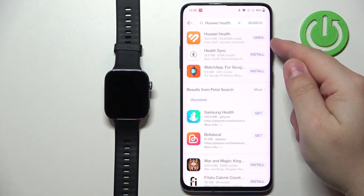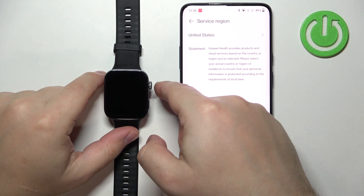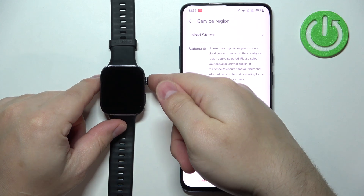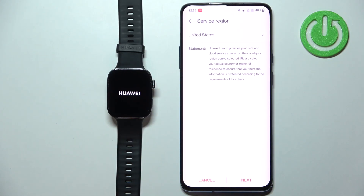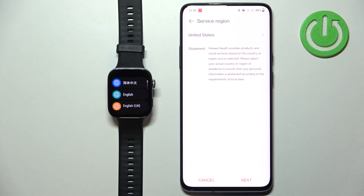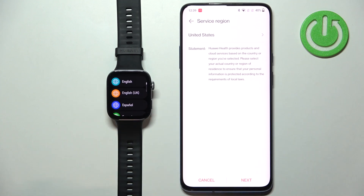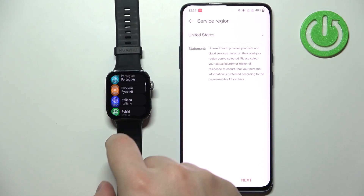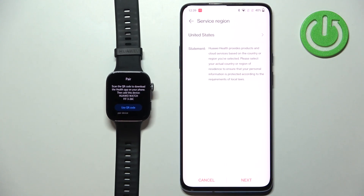Once the Huawei Health app finishes installing, tap Open. The app will launch and show you the service region screen. In the meantime, go to your watch and turn it on by pressing and holding the crown button. Release it when you see the Huawei logo and wait for it to boot. If your watch is brand new, factory reset, or disconnected from a phone, you'll see a language selection list — scroll through and tap your preferred language.